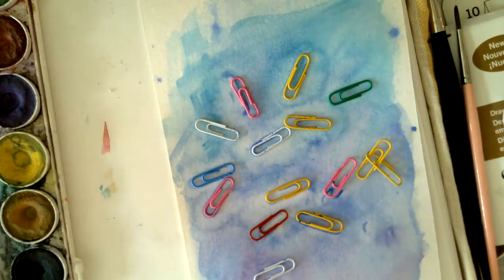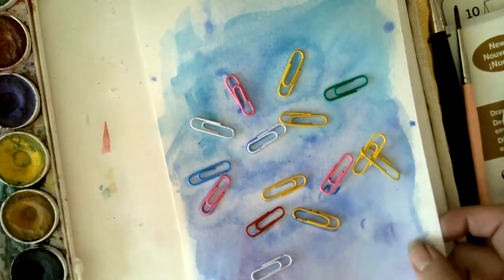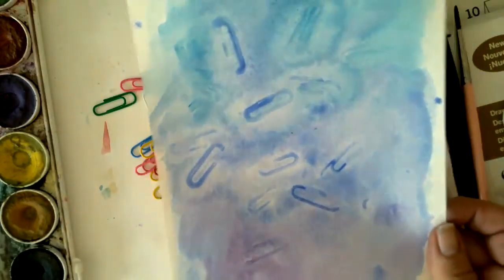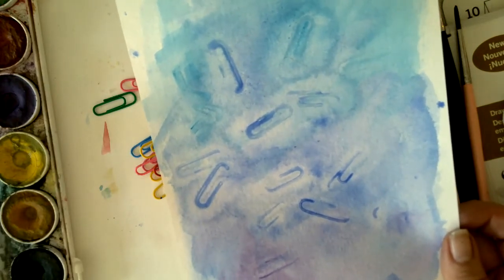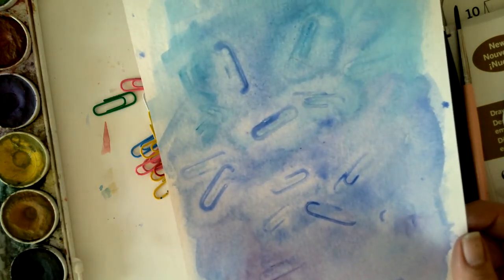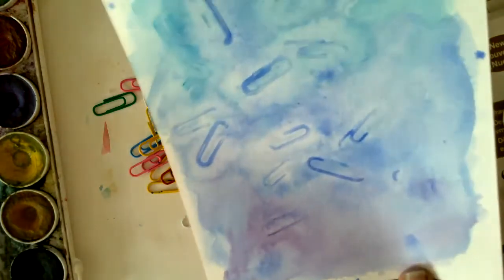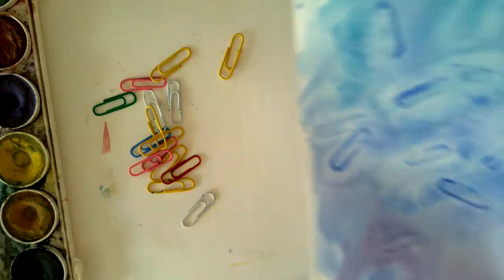Here's the paper clip experiment — I didn't think it really worked, but actually, looking at it now, it's not bad! It's still damp but you could do something with this. It's kind of an interesting thing. You could use nuts and bolts or anything that's going to cause the watercolor to pool up in a certain area and you'll get some neat patterns. It's playing, it's having fun — just playing with your materials.